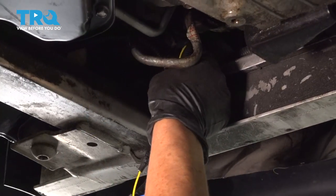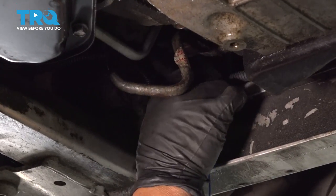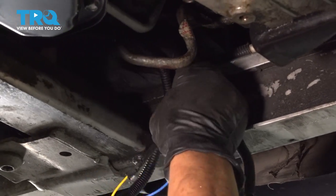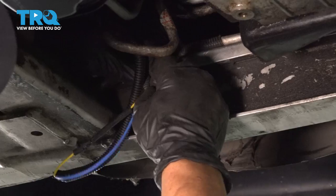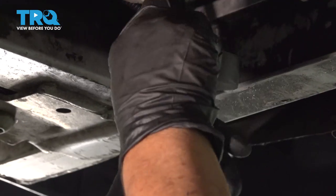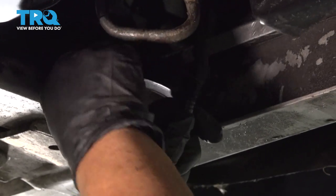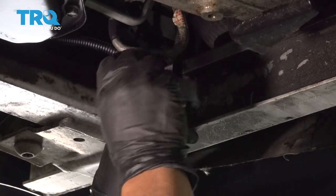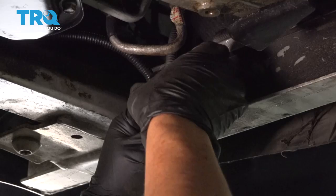Now I'm just going to tuck the wires back into the loom so we can put this together. I let the wires cool down. Now I'm just going to follow up with electrical tape right around that loom to protect it as much from the weather as possible. Go as far as I can.